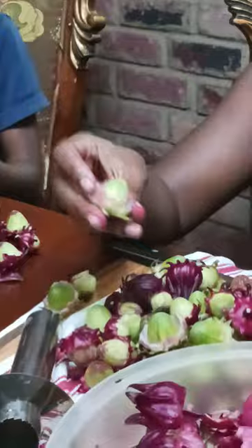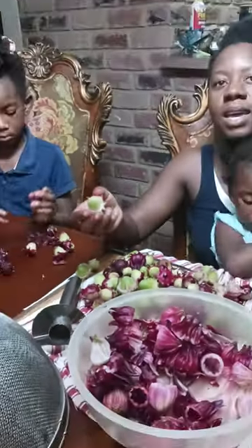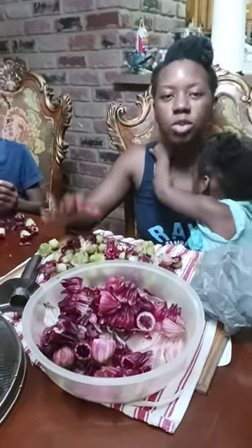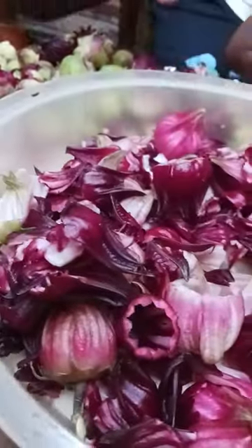This one is going bad, so what I'm going to do is hold on to it and dry it. When summertime comes, I'm going to plant the sorrow so I can have some for next year.